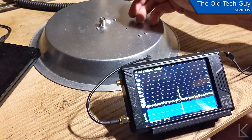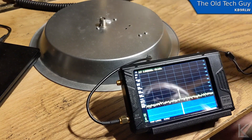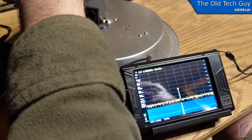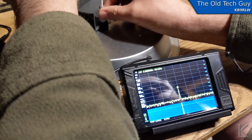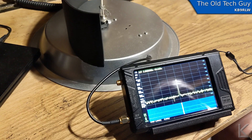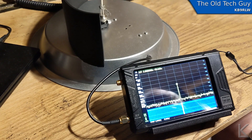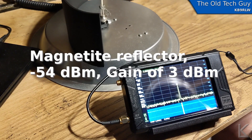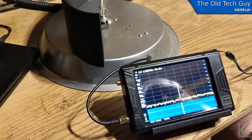Now the big question — this is the magnetite reflector. So that only brought us up about 3 dBm, to around negative 54 dBm. It's varying a bit, but I'd say about 54.